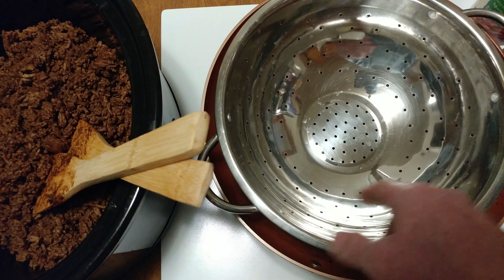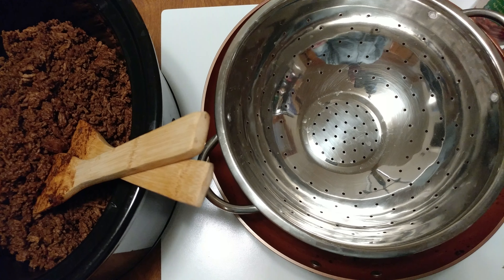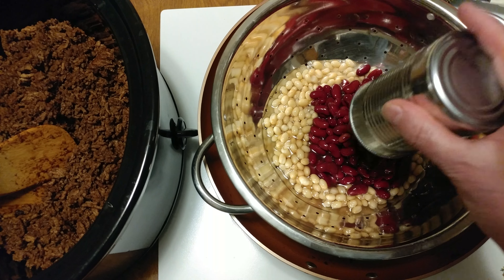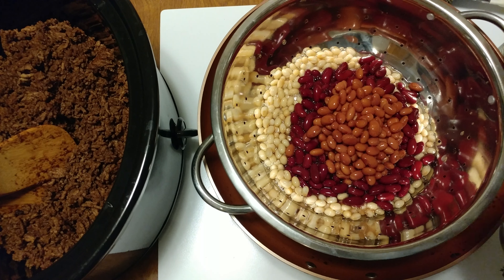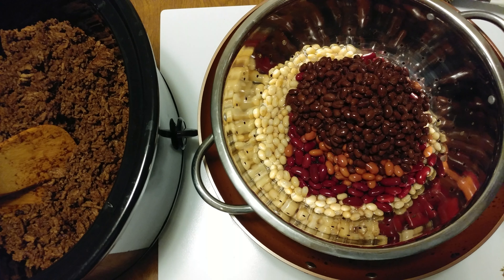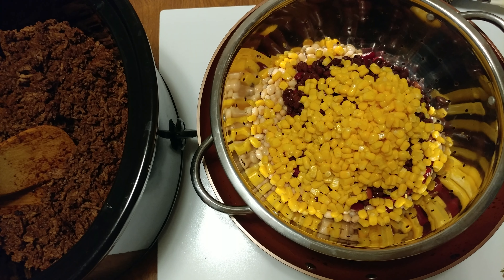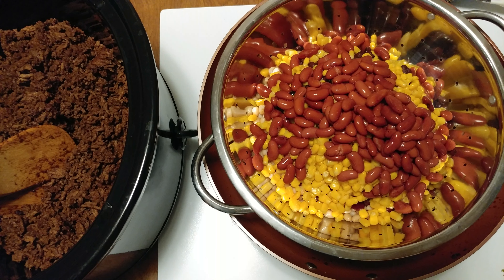What I want to do is drain all the cans of beans into here and then rinse them all off and get off all the debris that's on them. We've got the white beans, pink beans, black beans, and the corn. I forgot one can of beans — the other kidney beans. I want to rinse all these off, get off all that ugh that's in there.